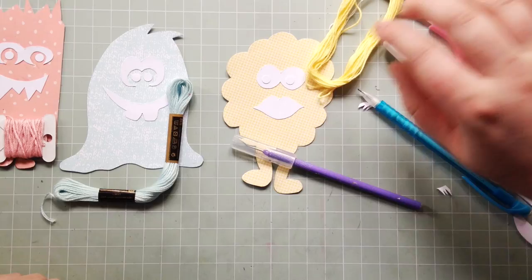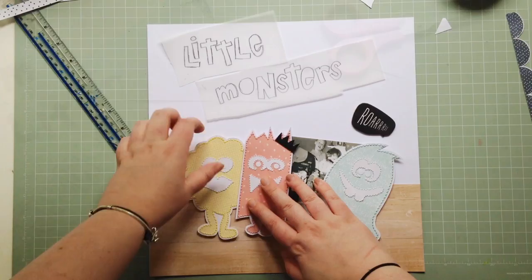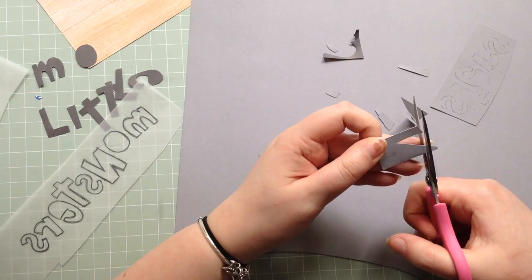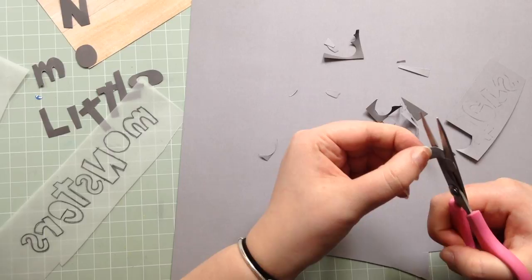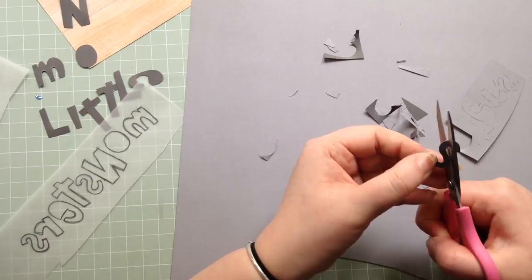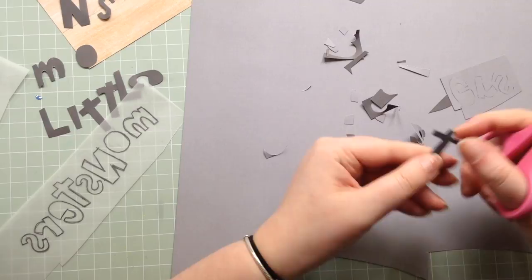I did some stitching around the edges of the monsters with some matching thread and just went over their features with white thread. I knew the title was going to be Little Monsters, which is the name of the cut file, and this font is called Hand Cut Letters — it's really cartoony and kind of higgledy-piggledy, which I think is a great way to describe it. I traced the letters onto a very dark grey cardstock from Felicity Jane and cut them out.